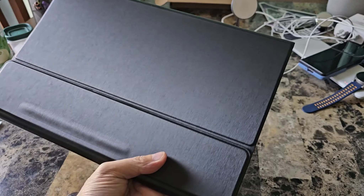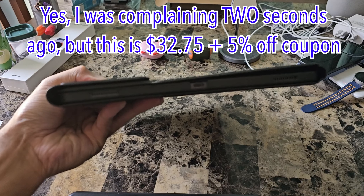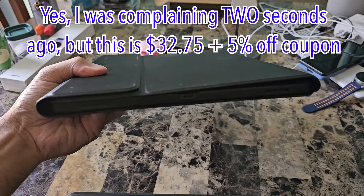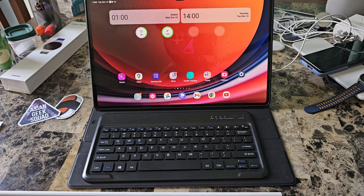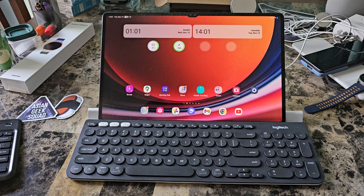Alright guys, would I recommend this product? Definitely. If you are looking for a keyboard but you want a protective case around your Tab S9 Ultra at all times, definitely check this out. However, let me show you what I'm currently using right now, only because I don't want my tablet in a case all the time.